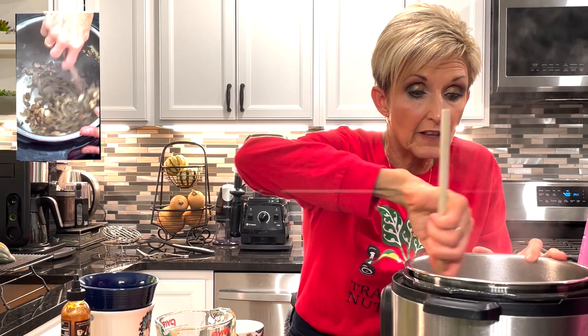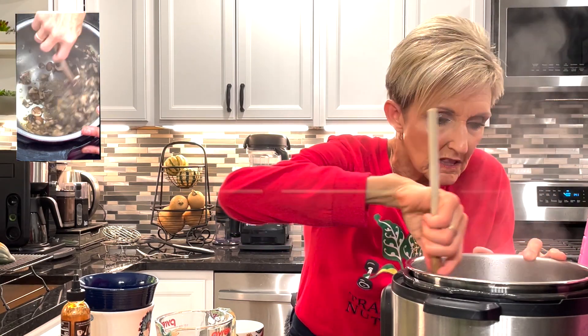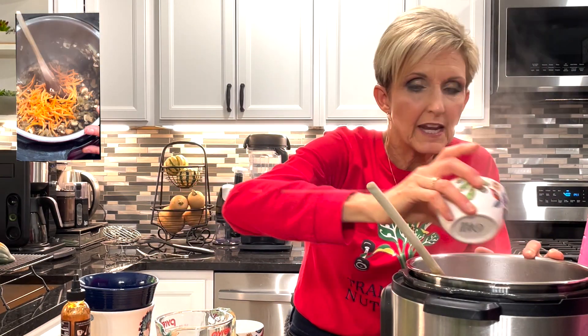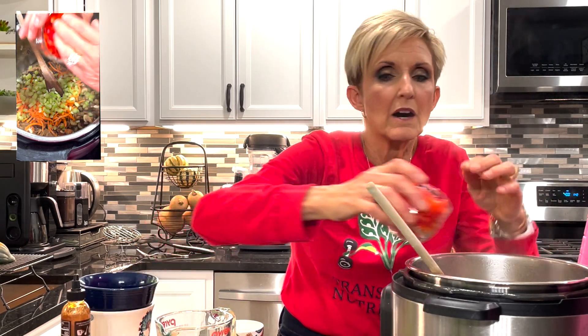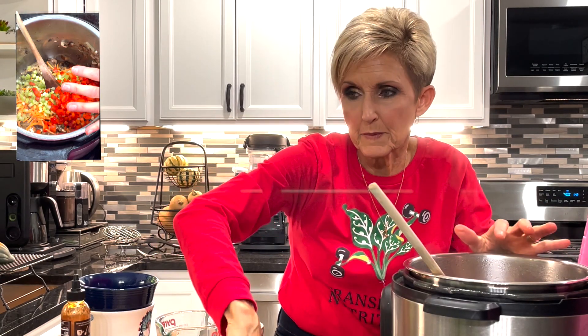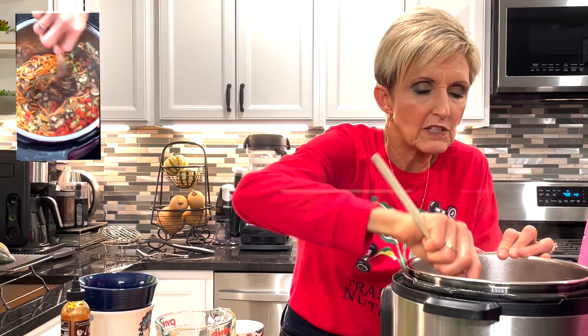Then we're going to add our carrots, celery, and red bell pepper — a half cup of each. As you can see, the mushrooms have lost their liquid and that made plenty of juice in the bottom to keep sautéing. Now I'm going to add a half cup of shredded carrots, a half cup of chopped celery, and a half cup of red bell pepper. You could use orange or yellow — the color doesn't really matter, you just want a sweet bell pepper. We're going to continue sautéing this for just a bit and then add our spices.